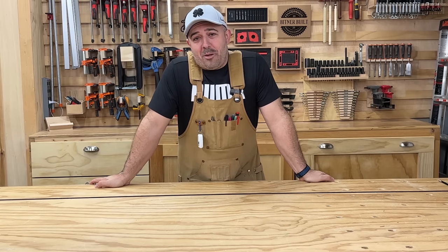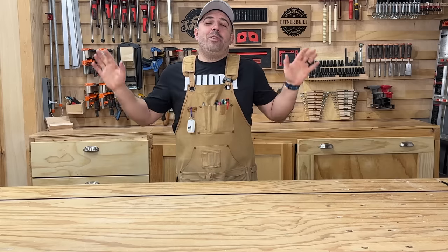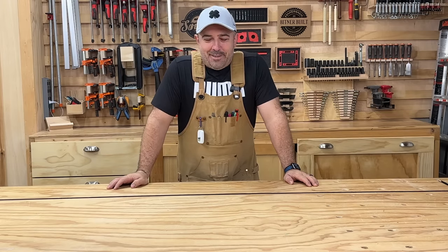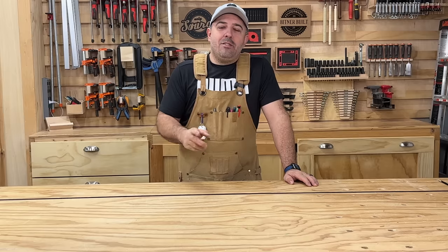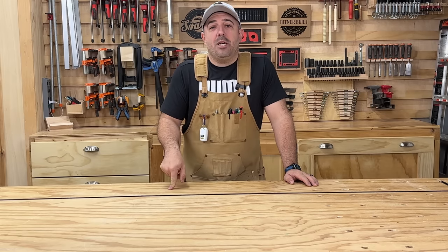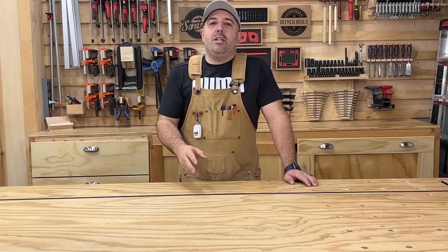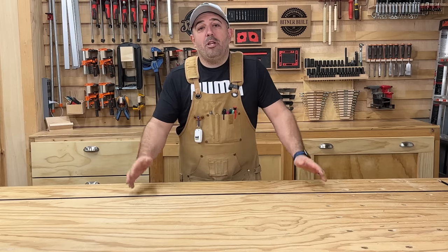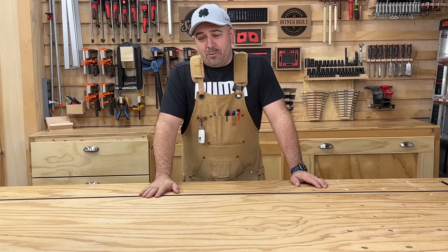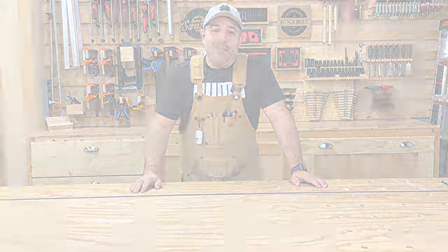Hey everybody, today on Bittner Built I'm going to be doing 10 tools for under $20. I know that you've seen a lot of these videos on YouTube. My promise to you is that these tools are all tools I have owned for at least a year, that have a place in my shop that I use all the time. Hopefully you'll get a couple gems out of that — all of these things are cheap and super useful. So let's get into it.